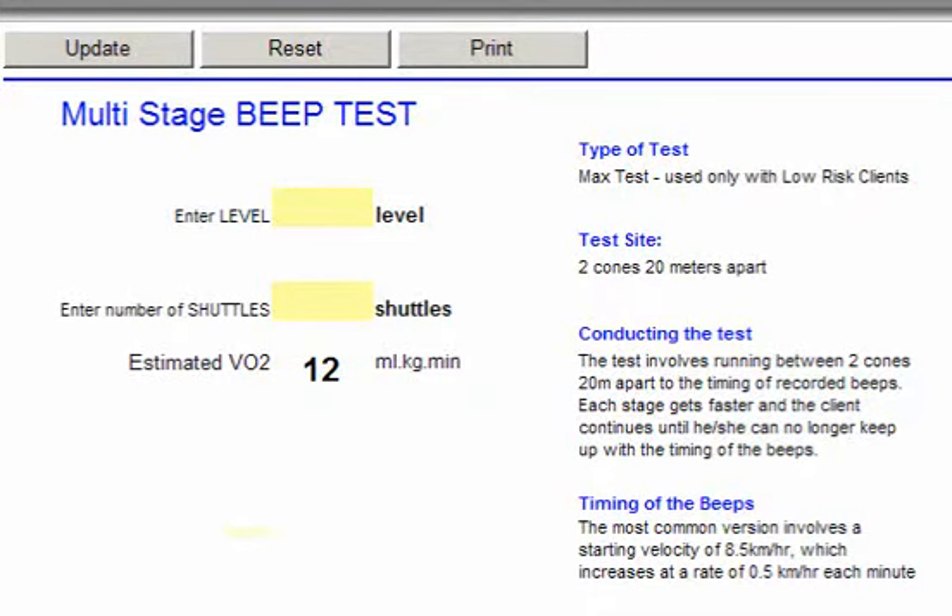The multi-stage beep test is a great field test because you only need a small area in order to conduct this test. An area of 20 meters distance would be all you would need. It is a max test so it can only be done on low risk clients.